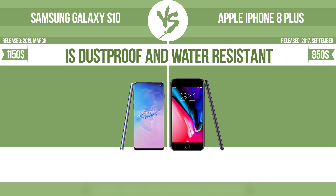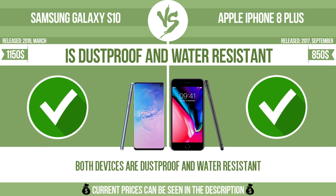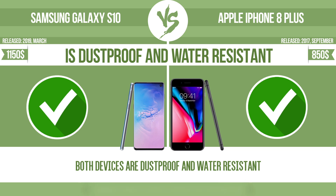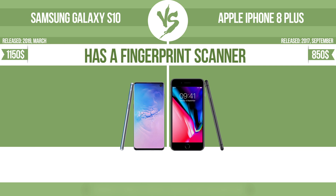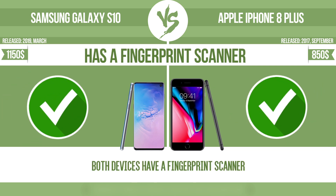Is dustproof and water-resistant? Dustproof and water-resistant at depth equal to or greater than 1 meter. Has a fingerprint scanner — the device has a fingerprint scanner which identifies the user.